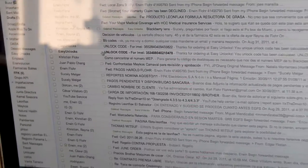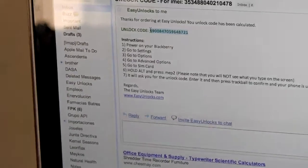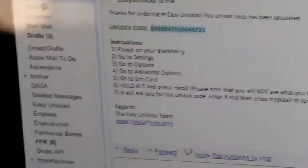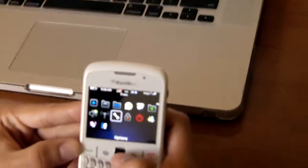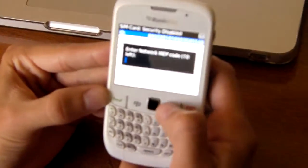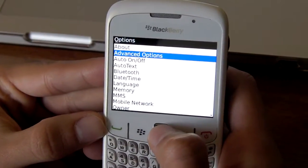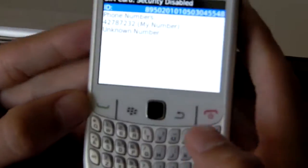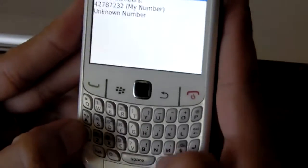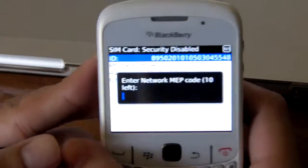You're gonna see an email just like this, and you will receive a code. To enter it, go to the main menu, go into Options, select Advanced Options, then go into SIM Card, then press Alt, M, E, P, 2.